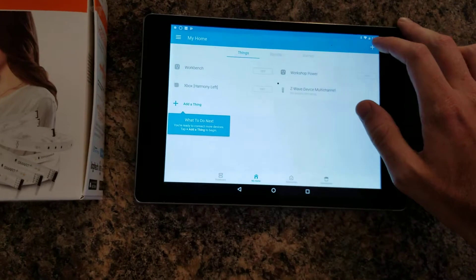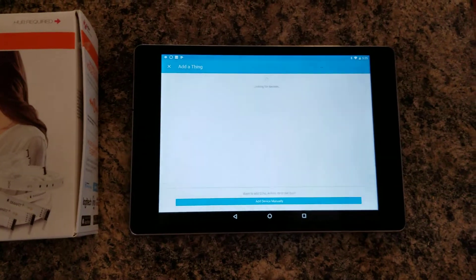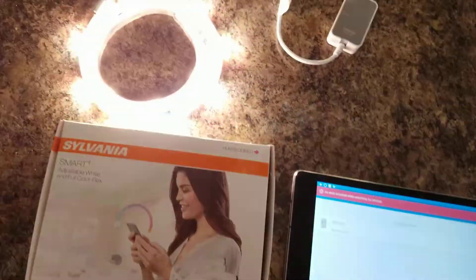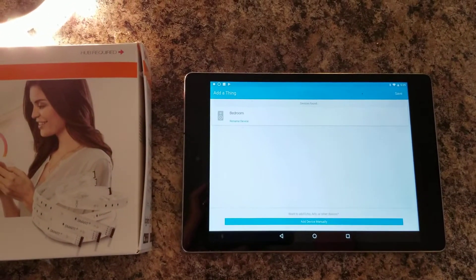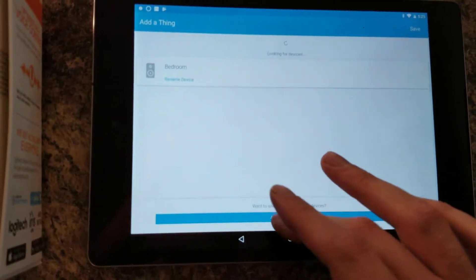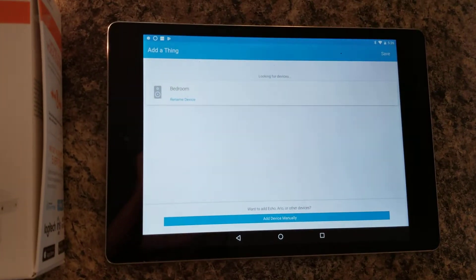I've got SmartThings open. We're going to put this in pairing mode, and if this is anything like the previous Sylvania products I've had, it should pair really quick. We're going to plug this in to the power on the side of the island. You can see it's going through colors — it's going into pairing mode — and then we're going to go back over to SmartThings. We'll tell it to look for another device and it should show up here in just a minute.